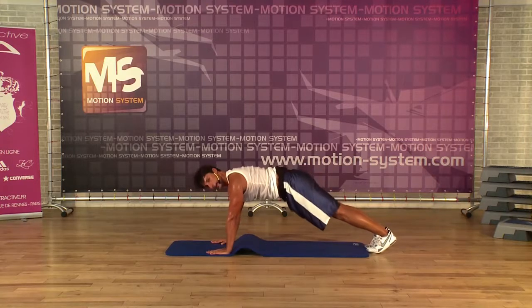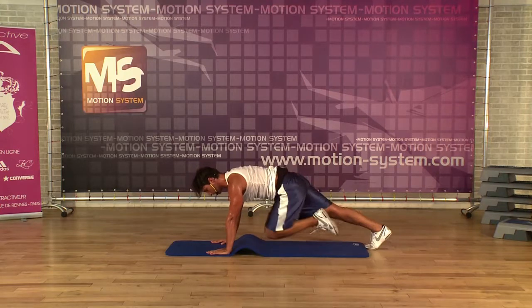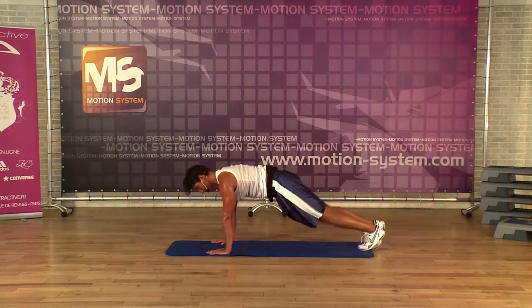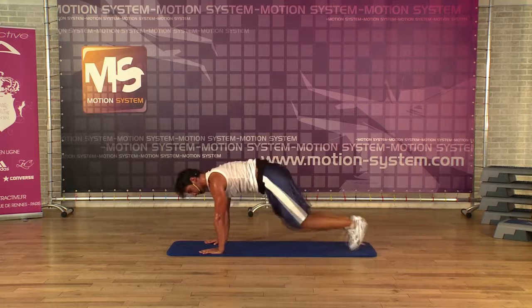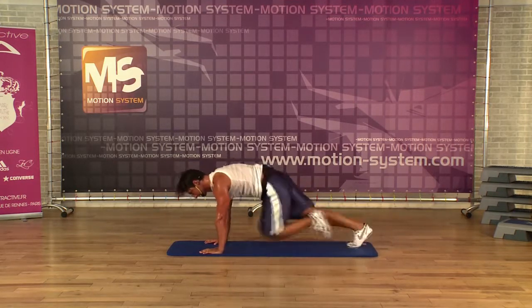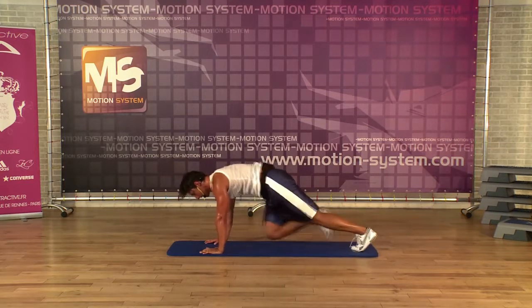Exercise number four — ready? Slow motion. Tempo. Let's do it. Last eight — eight, seven, six, four, three, two.